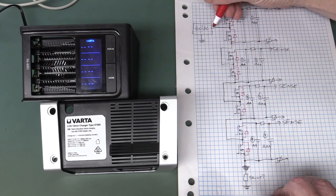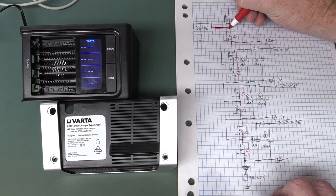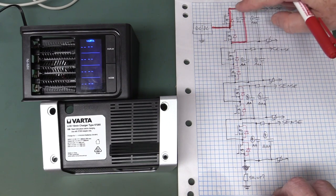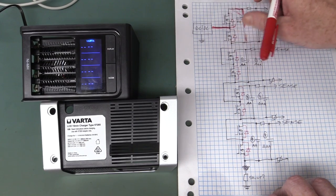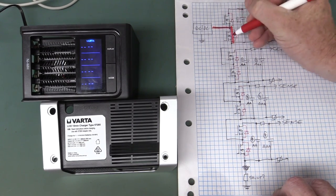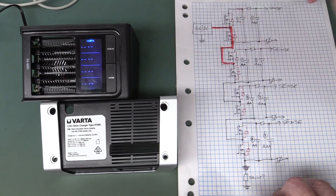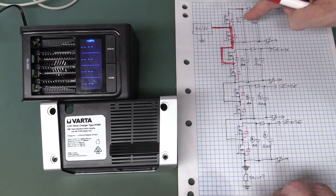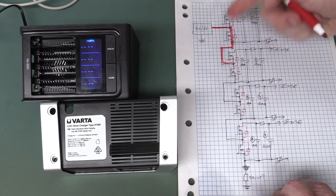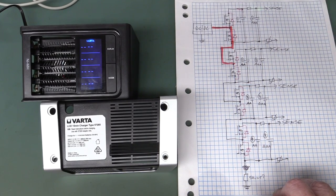If you turn on the top MOSFET, you're going to charge the battery — current flows through and around down to the next. But if you turn the bottom one on, you can completely bypass that cell and go straight down to the next one. So effectively they can switch in and out any one of these cells depending on the arrangement of the MOSFETs. It's rather clever — I like it, a nice implementation.